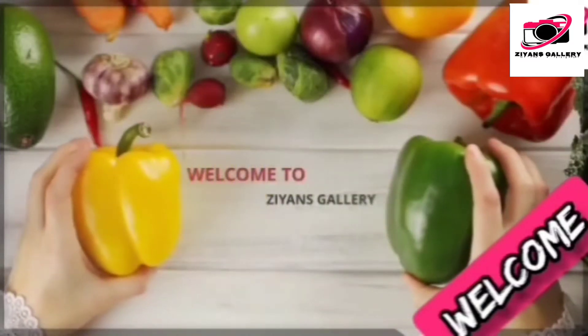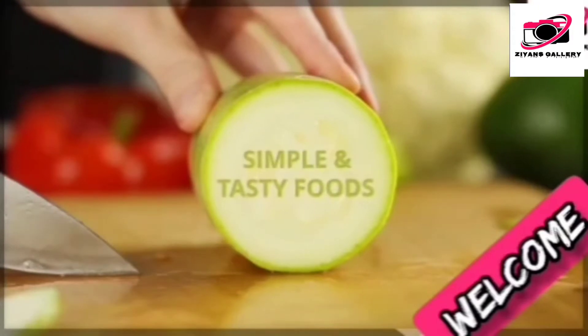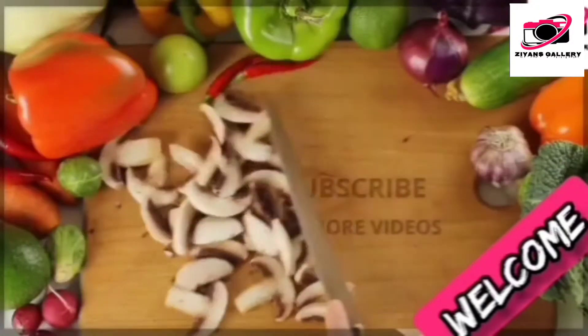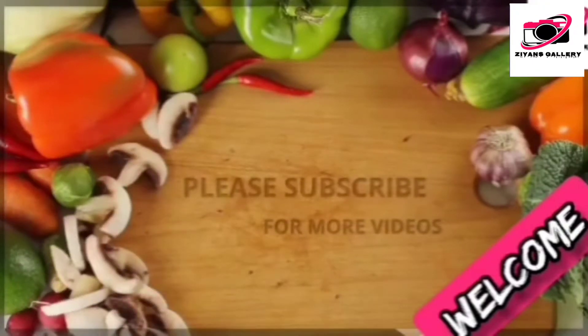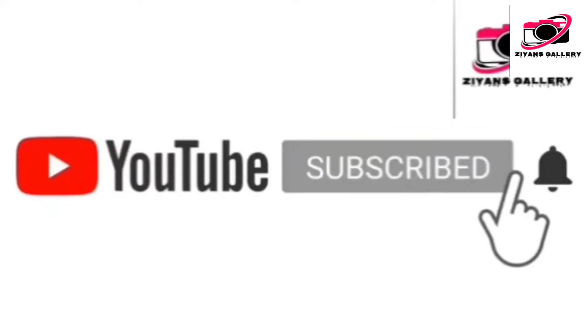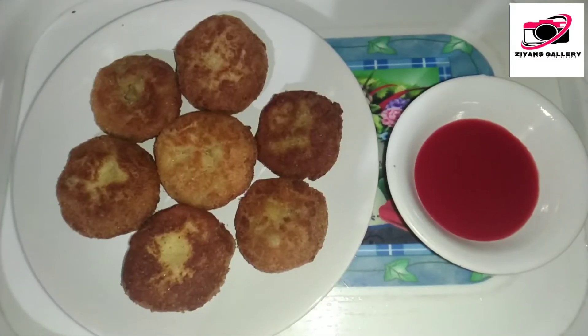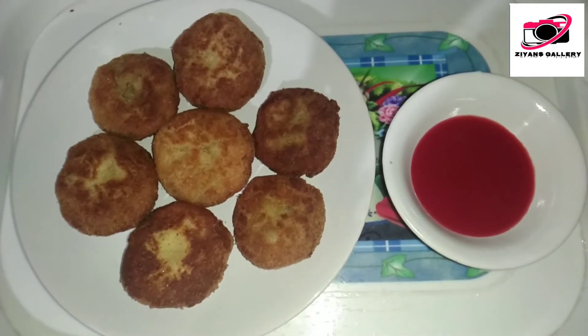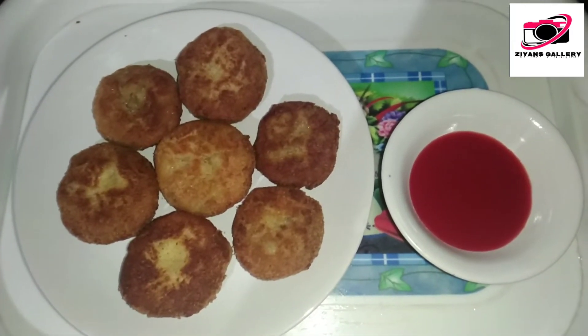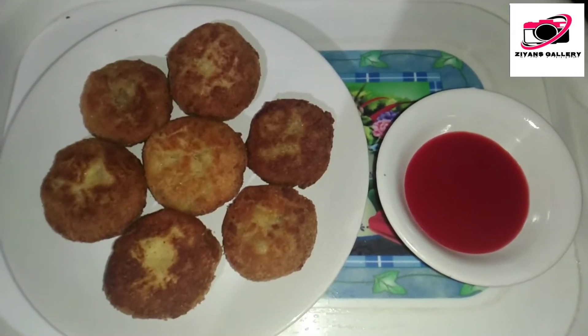Welcome to Science Gallery. If you click in the comments, subscribe to the channel. Please click the notifications icon. Let's go to the video.